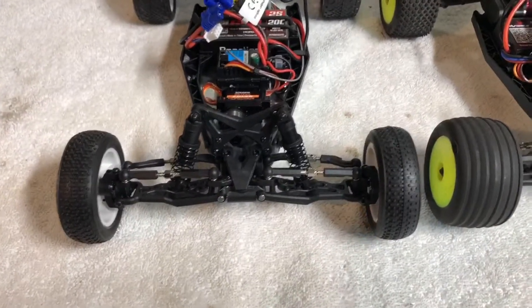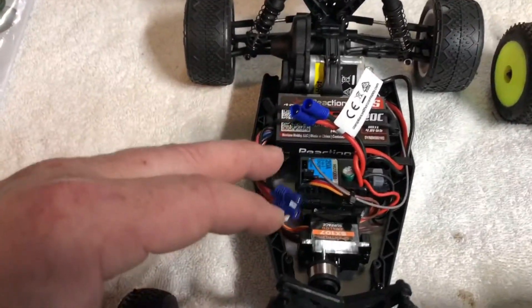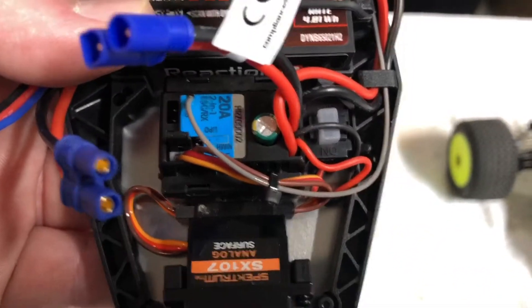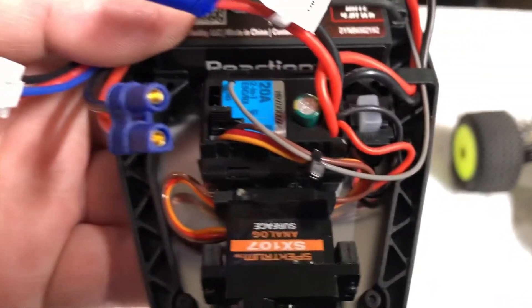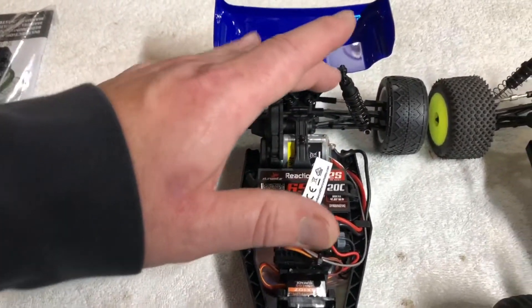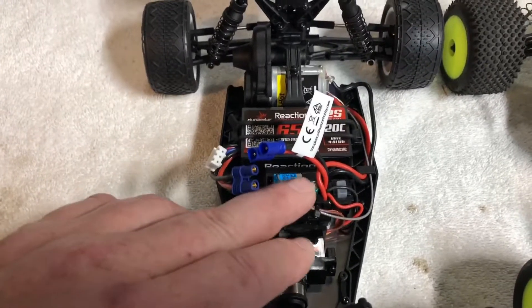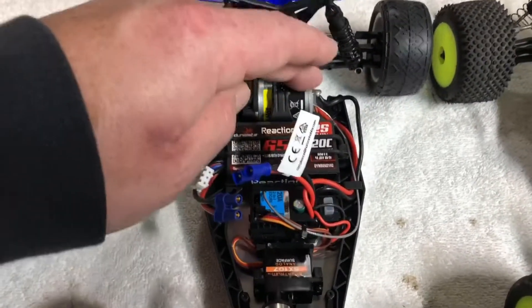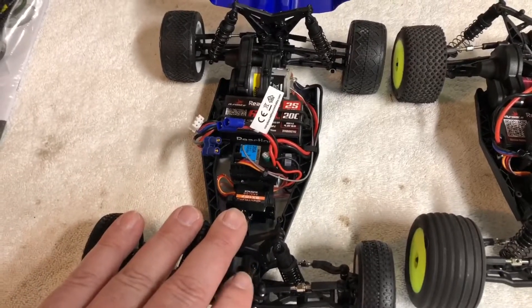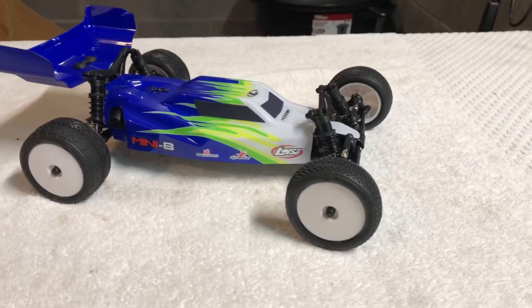One important note for anybody going to be making these Mini Bs brushless: you also have to order a receiver with the conversion, because the receiver is part of the current combo. I don't believe there's any way to integrate it into the new one - I'm going to have to check on that. But from what I understand, you have to get another receiver because the brushless motor has the ESC built in but does not have a receiver, whereas the brushed version has the ESC and receiver as a combo. So if you're doing this conversion you are going to need a separate receiver to make it work.